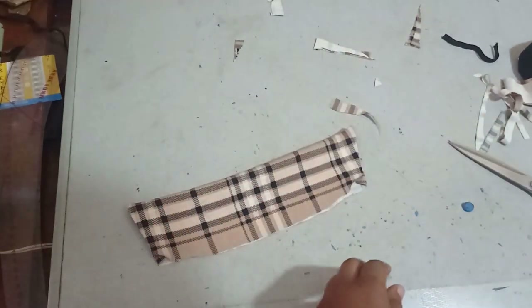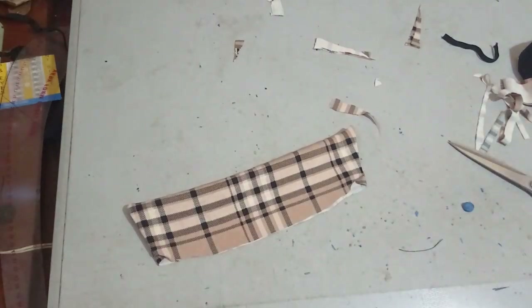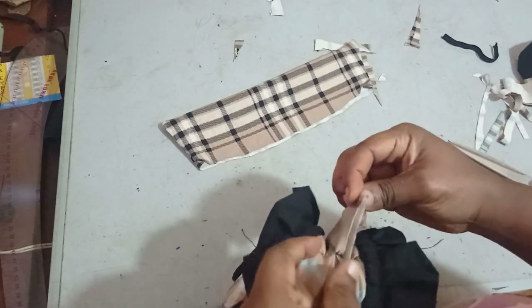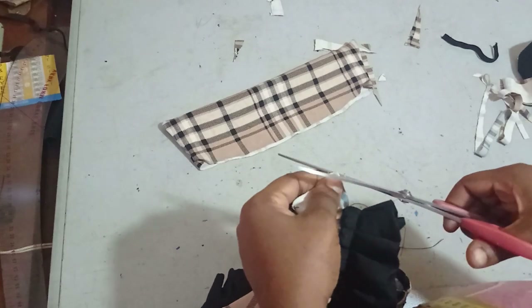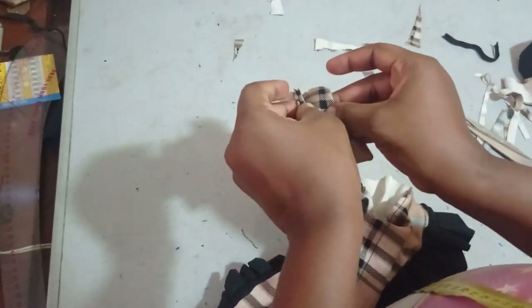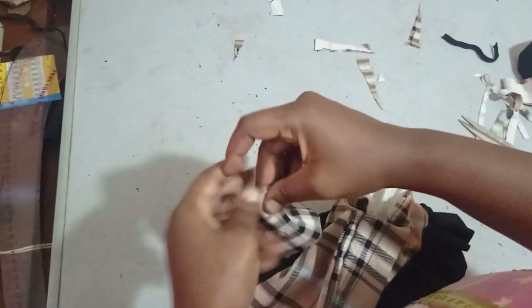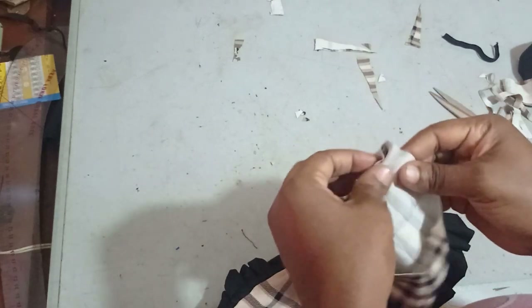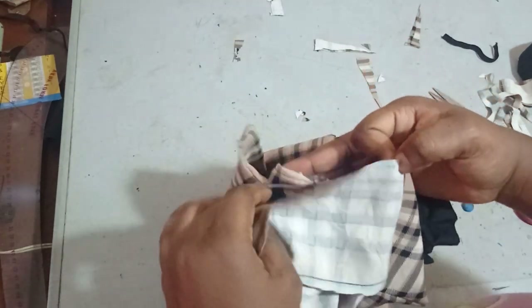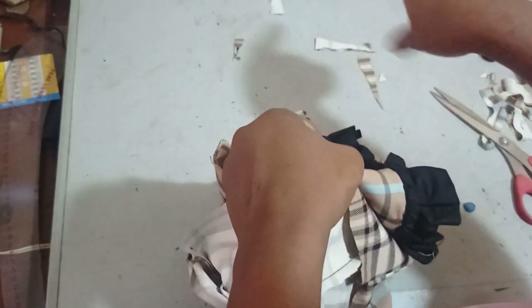Now I'll sew the collar down part to the main jumpsuit. I notch the center back on the jumpsuit and on the collar, match them to each other, then take it around and sew it in place.